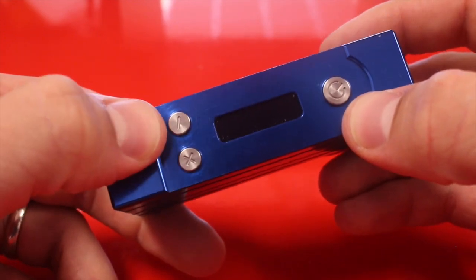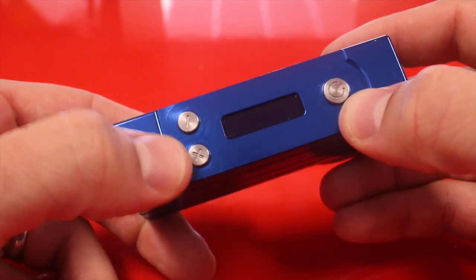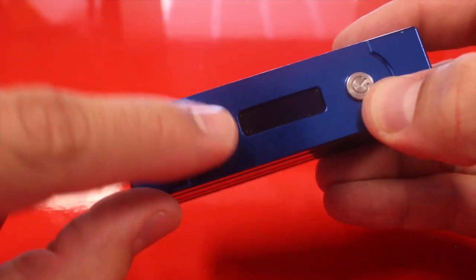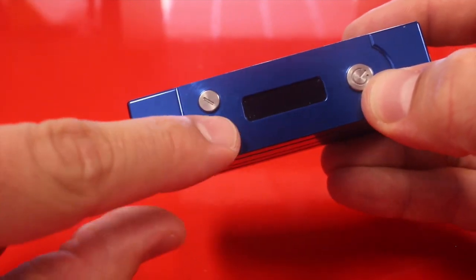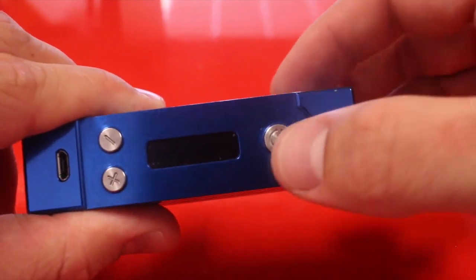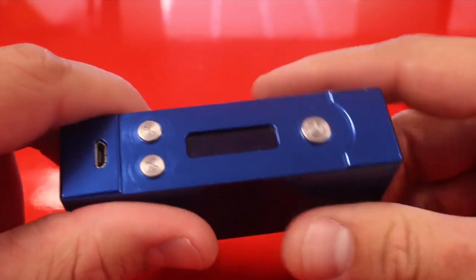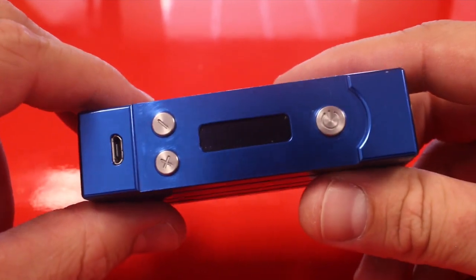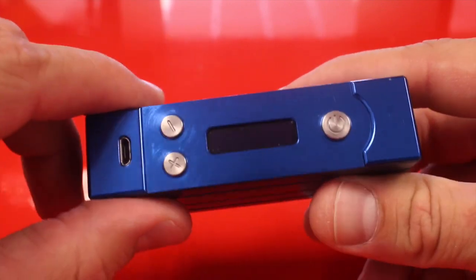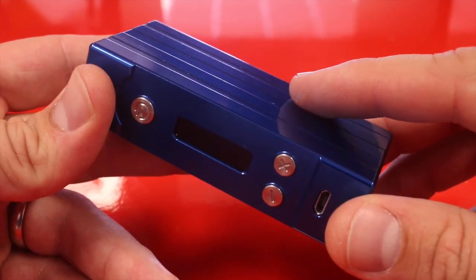You might have noticed the buttons look a little wonky — the power down is kind of angled one way and the power up the other. These buttons actually spin, so as you can see I can just turn them. I don't know the purpose behind that; it's really not a big deal. If you have OCD it might get on your nerves, but honestly you're really not going to notice it much.